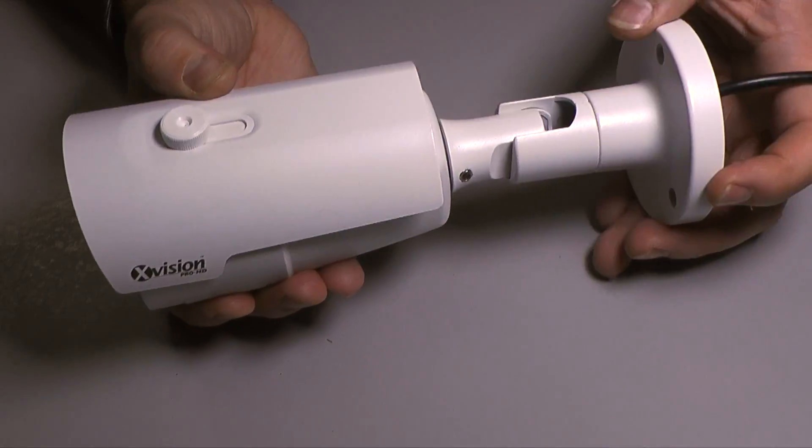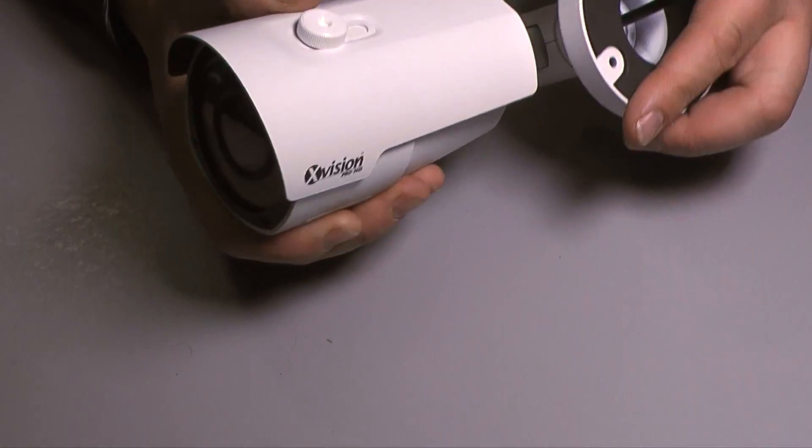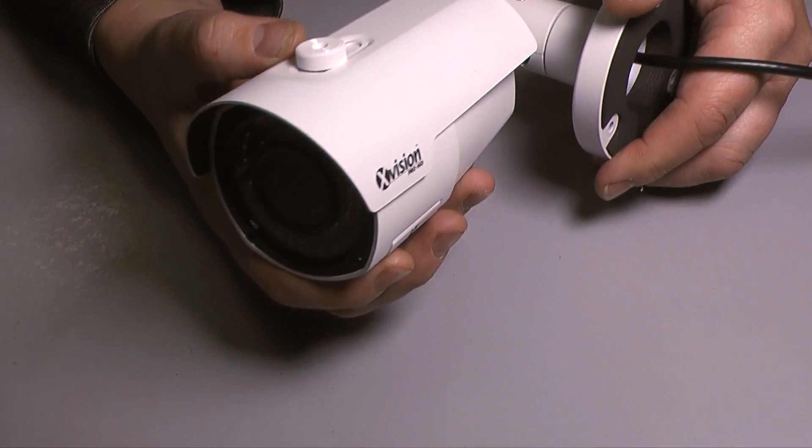The 3 axis bracket enables you to mount it on any flat surface, whether it be vertical, horizontal or diagonal. And there's an adjustable sunshield on the top of the camera.